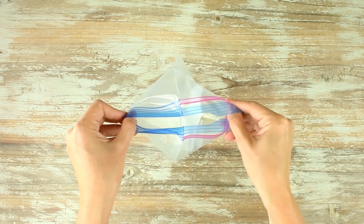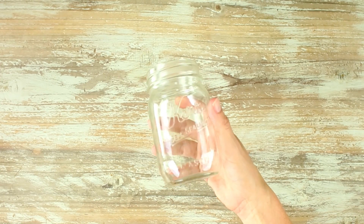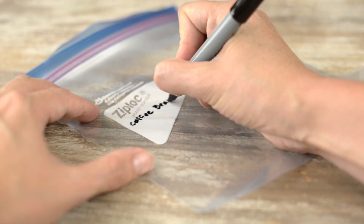For my smoothie freezer packs, I use a one-quart-sized Ziploc freezer-safe bag. You can also use a mason jar or any airtight container that freezes. Anything is gonna work as long as you can label it clearly, all the stuff fits in there, and it is airtight, so definitely use what you have.